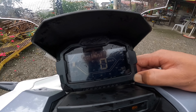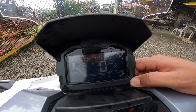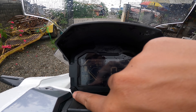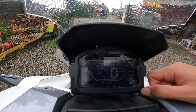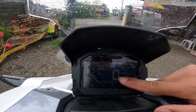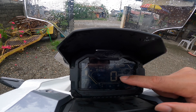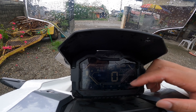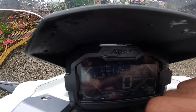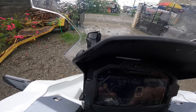Tingnan nga natin ito. This is set and this is select. So when you change the mode, si-select and then set if you want to change. This is the speedometer, and this is the odometer up top — total is 2,243 kilometers pa lang, so bago-bago po yung motor. And the fuel bars here — malalaman mo kung gaano pa karami yung fuel na natitira sa'yo.